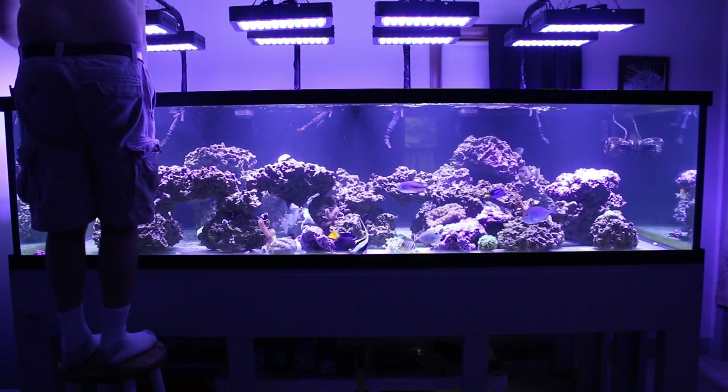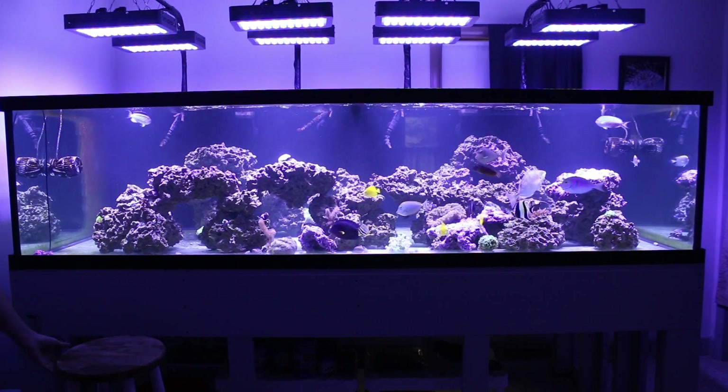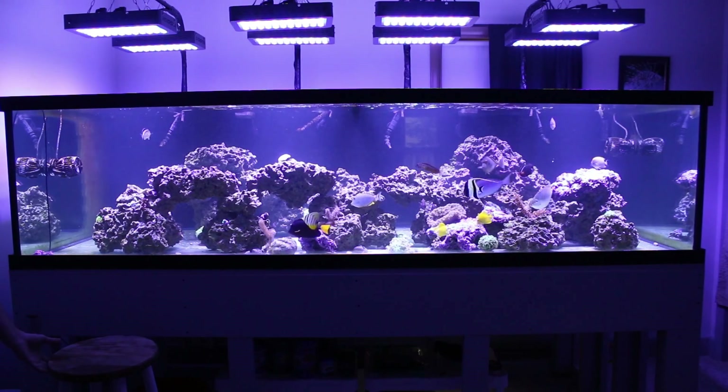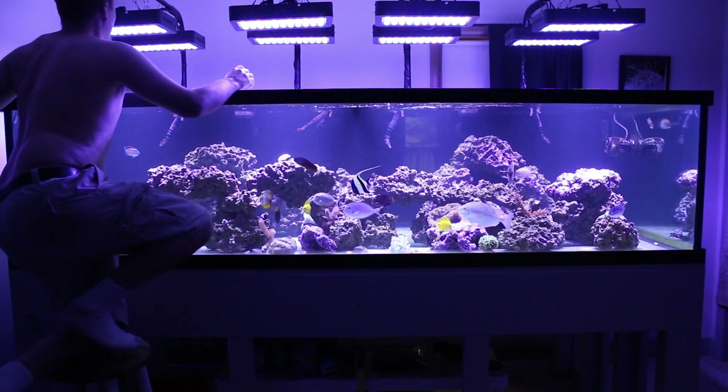I'm going to try the front left corner. Right here, front and left — pretty much as far away as I can get. We're only getting 73. So there's a low point.